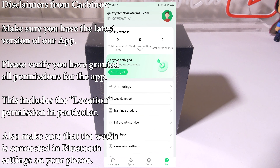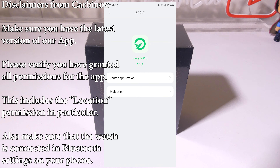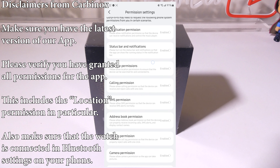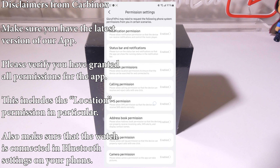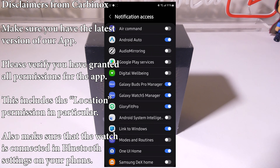Make sure you have the latest version of the app. Go to the app, click on the bottom right-hand side to the Me tab, then go to the About tab and update the application for the best experience. You must also verify that you've granted all the permissions for the app. In the Me tab, you'll see a permission setting with status bar notifications, calling permissions, location, address book, call log, camera permissions, and storage permissions.